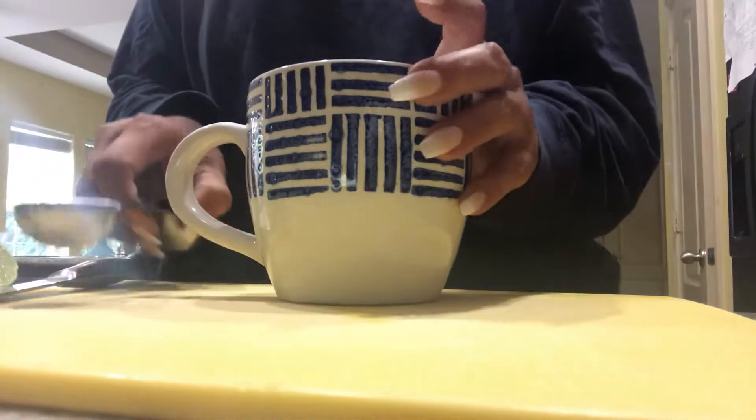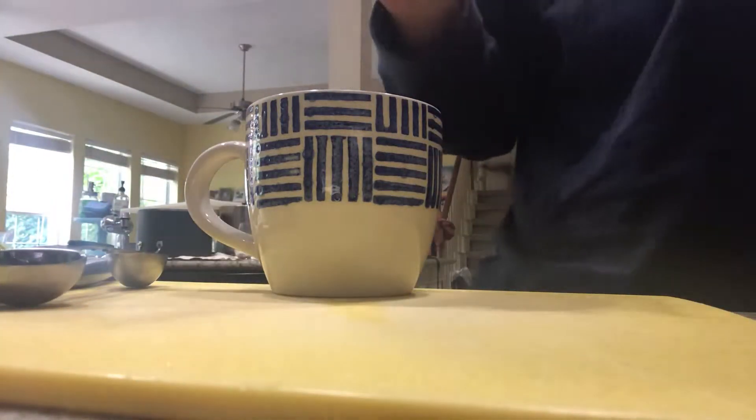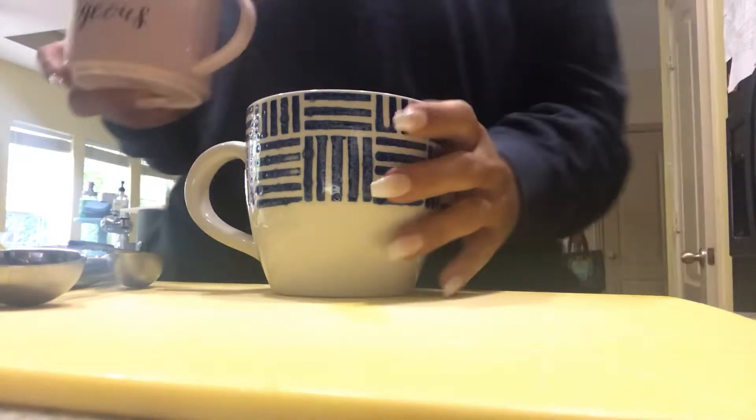Hey guys, I'm going to show you how I make my apple cider vinegar drink. And I apologize ahead of time for my dogs in the background.